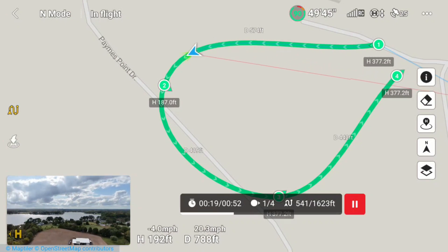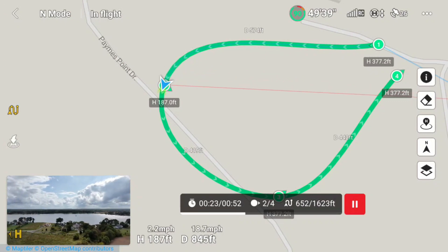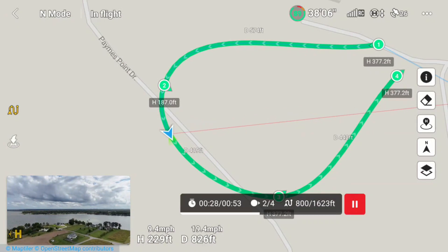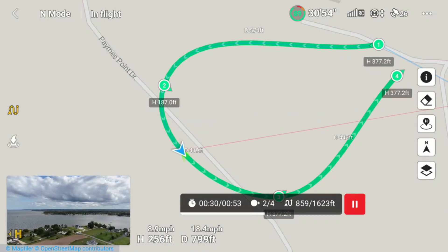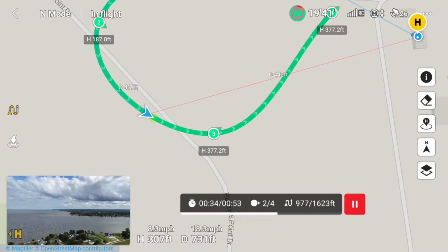I didn't do anything at the waypoints — I'm just flying the mission. I could do things like start recording, stop recording, hover, take a picture, etc. I'm going to move the screen a little bit, and there's the drone — he just went past waypoint two and now he heads to three.